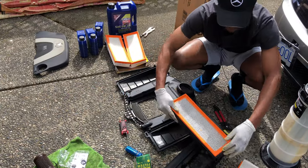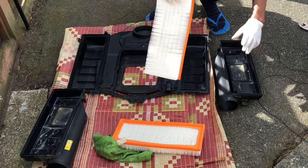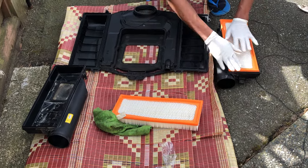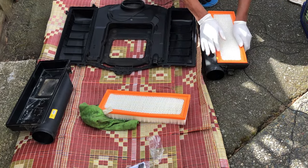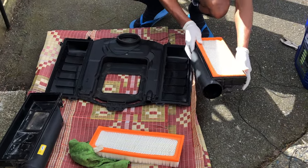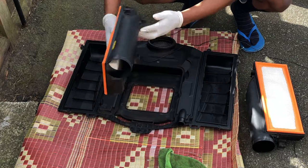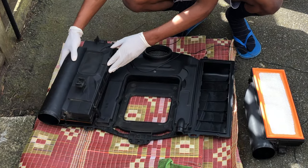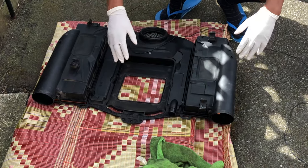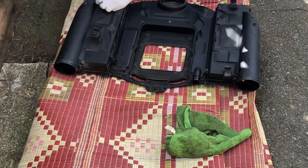Just remove the old air filters like this — the air filters are actually very dirty, as you can see. I've cleaned the housing as much as I can and removed all the dust. Then place your new air filters in just like that, making sure they're firmly seated in the groove. Do the same on the other side, and once you're done tighten the four nuts on each side with the T25.